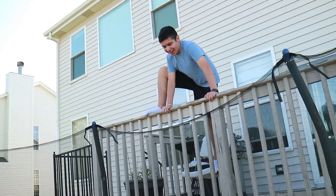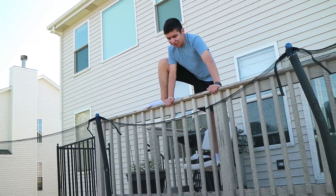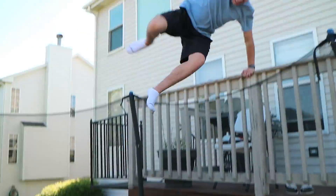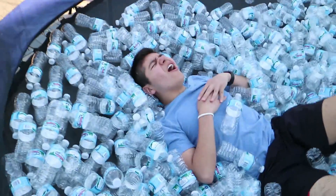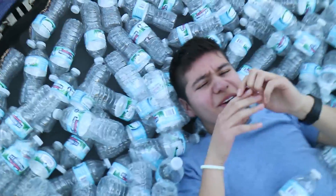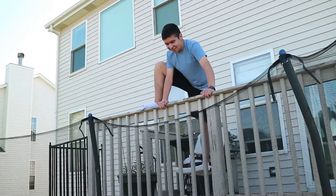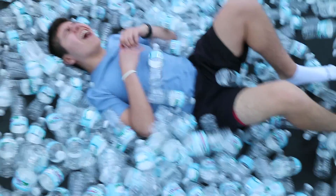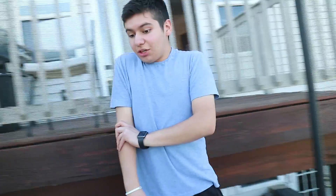I'm about to jump in — don't give me a count because I don't know how much it'll hurt. Actually, yeah, give me a count: three, two, one, jump! Oh dude, that actually hurt really bad — I actually got hit in the face! Let's do an instant replay: three, two, one, jump! Oh, that actually hurt my arm really bad.